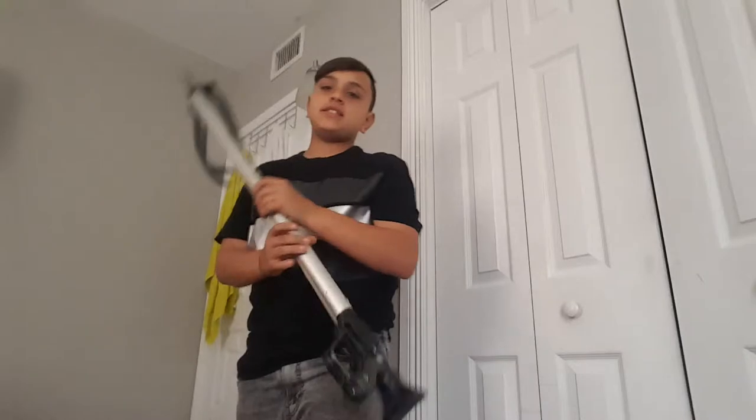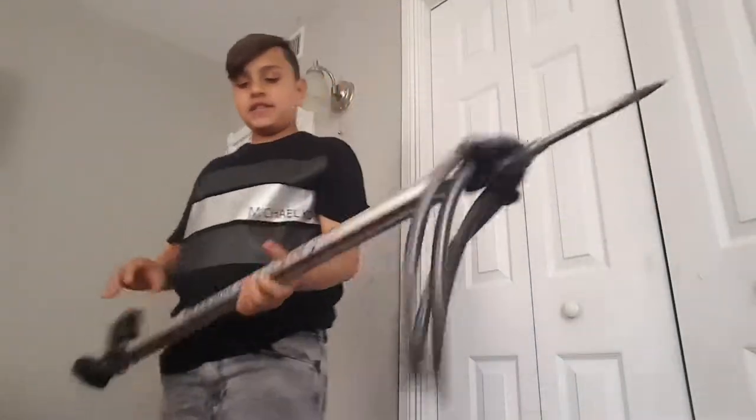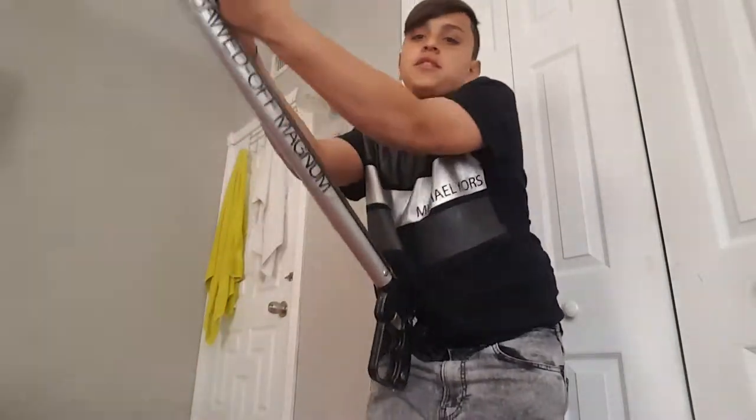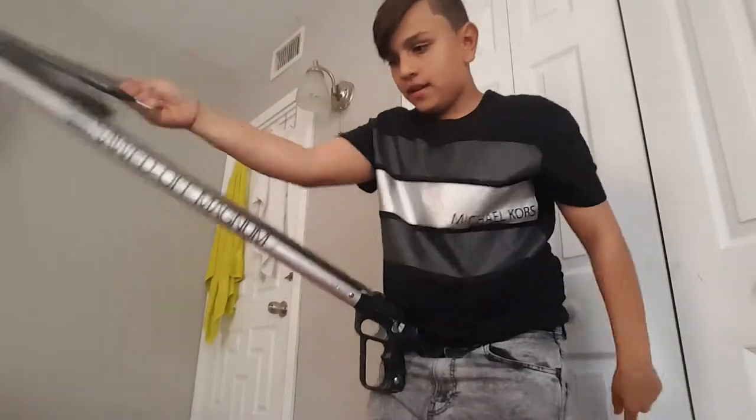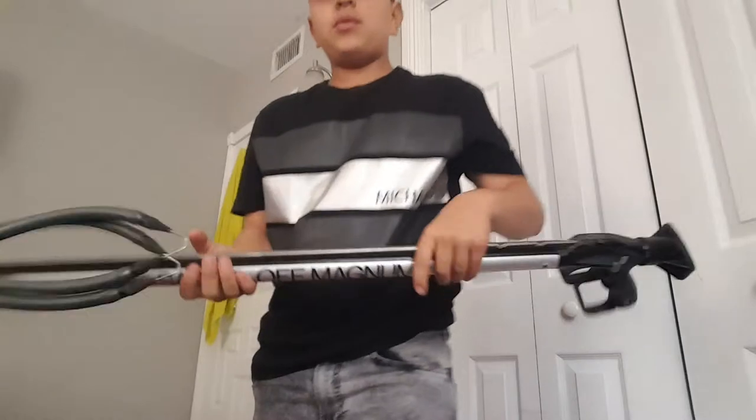Welcome guys, I'm showing you guys an intro on my spearguns. Here we have a JBL magnum — it's really good, it's my favorite. I'm going to show you guys, this is awesome, I hope you can use this.